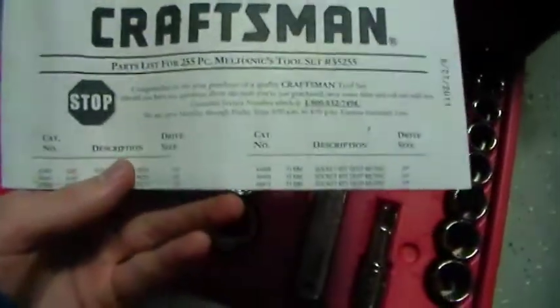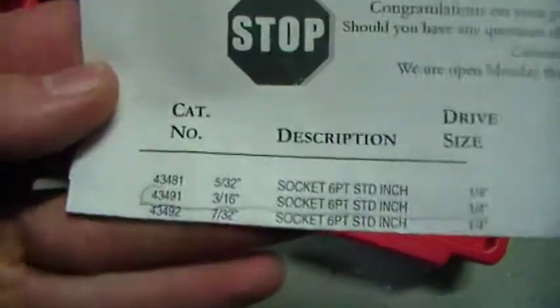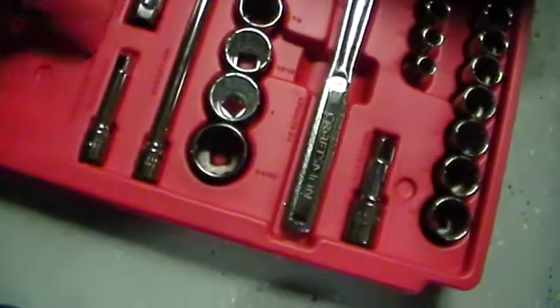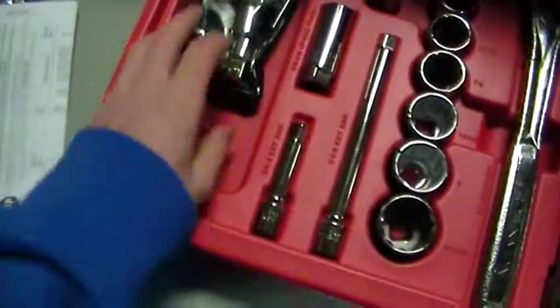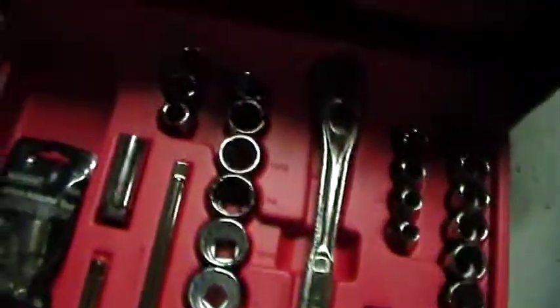And it has this, which has all the — whatever is in there. You can see it is missing this one, so I am going to call them. I have this, so I'll put it in there. This is for extra stuff — that's what it says. And then you can put other stuff in the top also. I thought it was pretty cool.